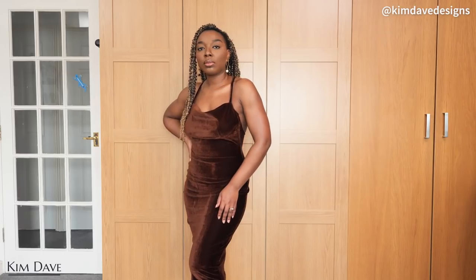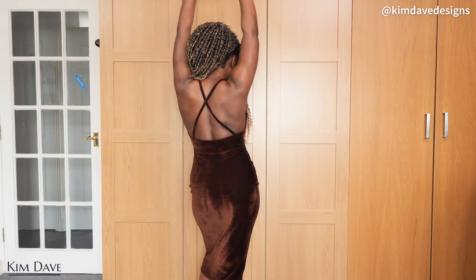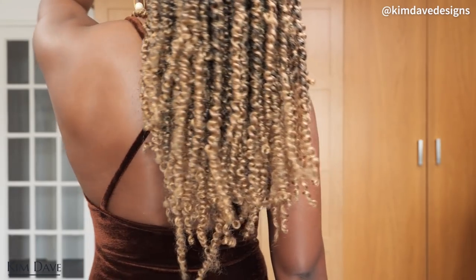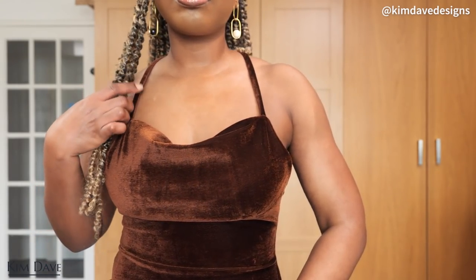What's up K-Divas and welcome back to the channel! This week I am back with another spicy tutorial. I ended up making this dress I have on here, which is a chocolate brown velvet bodycon cowl neckline dress that has a strappy shoulder strap which crisscrosses at the back. I've actually been wanting to do this crisscross fitted silhouette for a while now, and when I put up a poll earlier this month asking you guys what you wanted to see, you voted for a cowl neckline dress and I was like, I need to make it happen.